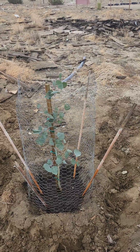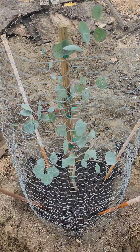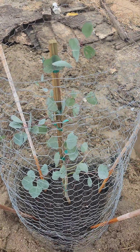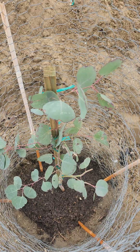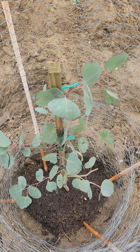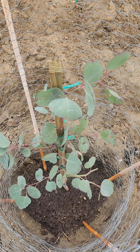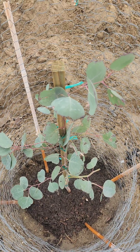I'll do some more cuttings during springtime. It's well protected — making sure there are no rodents or anything that's gonna eat it. Put a lot of good garden soil in there as well, because the sand is more alkaline, so it's gonna provide some acidic soil.